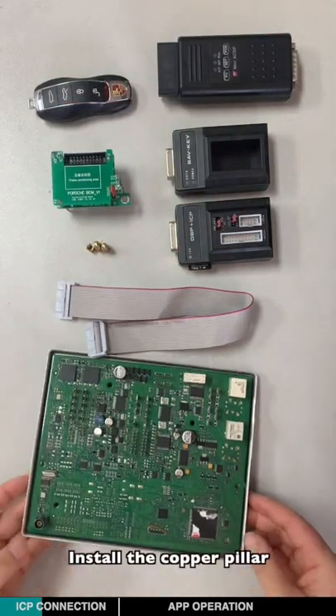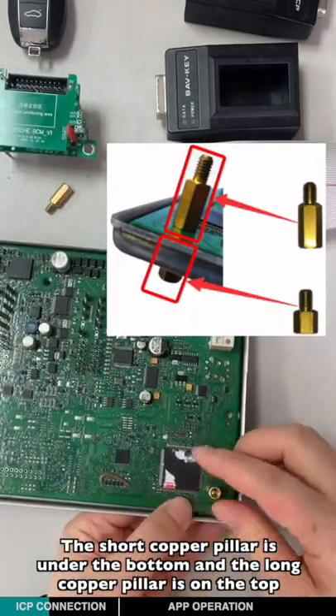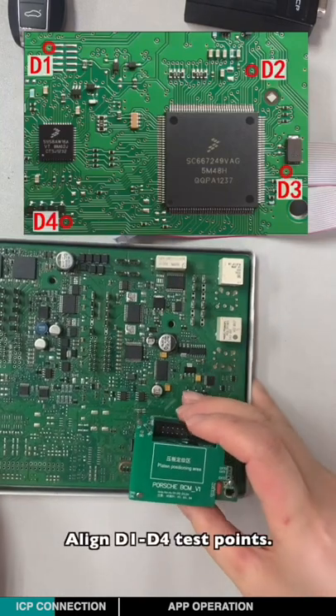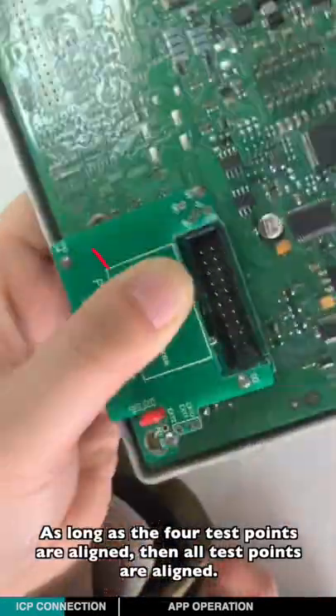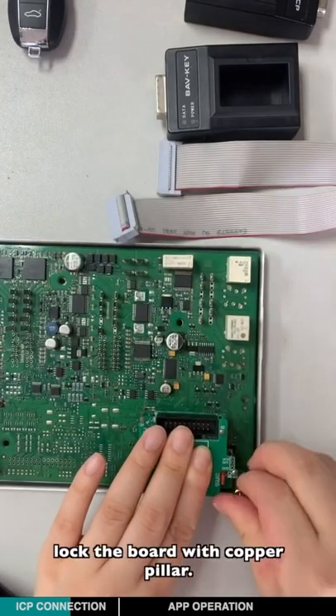Install the copper pillar. The short copper pillar goes under the button and the long copper pillar is on top. Align D1 to D4 test points — as long as the four test points are aligned, all test points are aligned. Lock the ball with the long copper pillar.